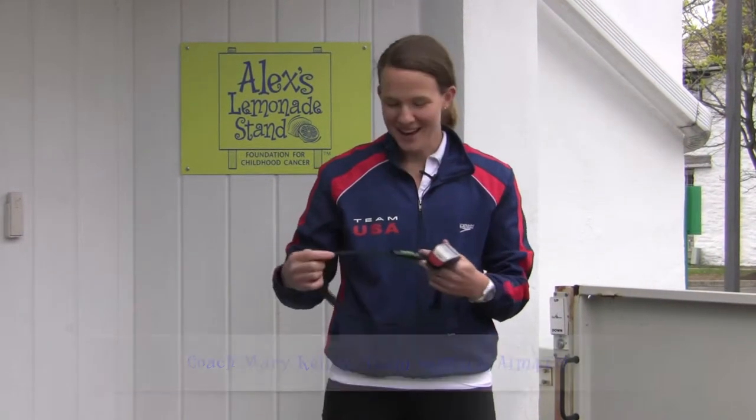Hi, it's Coach Mary Kelly here with a training tip for Team Lemon. I just wanted to talk a quick bit about heart rate based training.